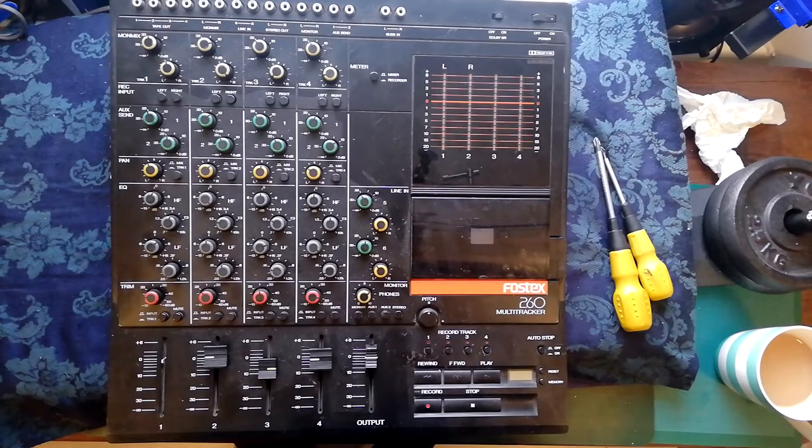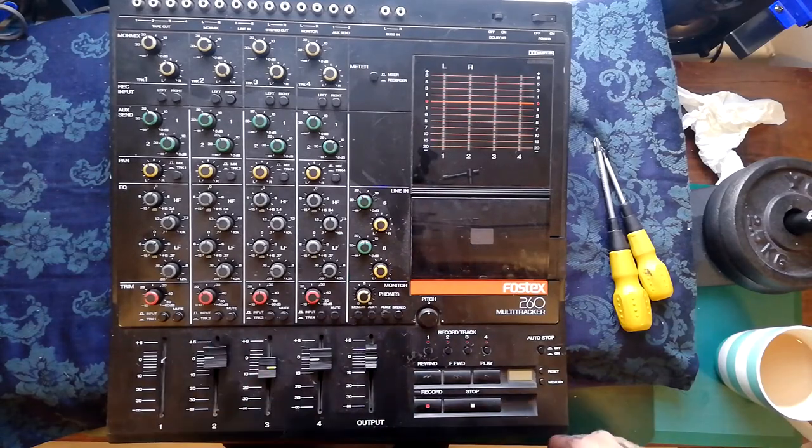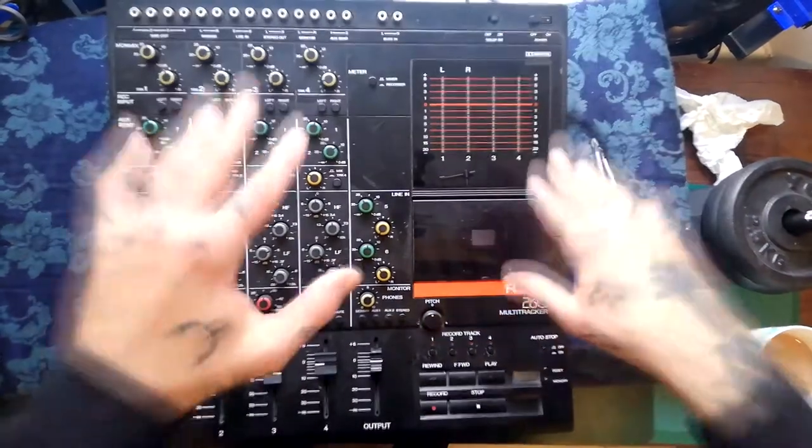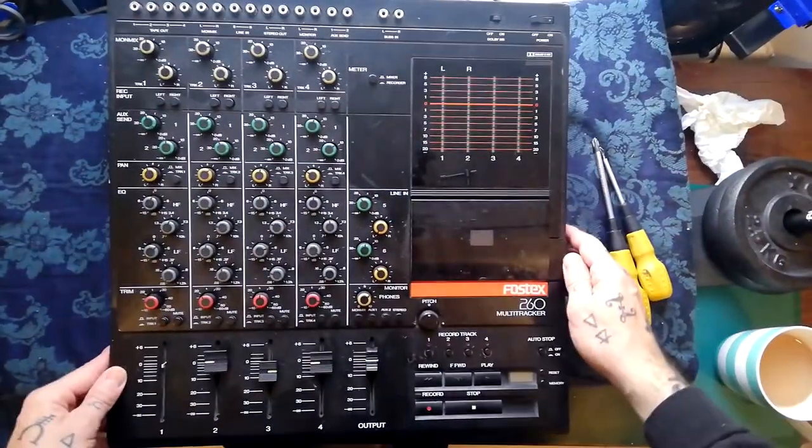Welcome back to Tetrakan Super Monoblock. We're going to series deconstructing this Fostex 260 multitracker — an enormous thing. I've got the camera up really high just to be able to get the whole thing in shot.